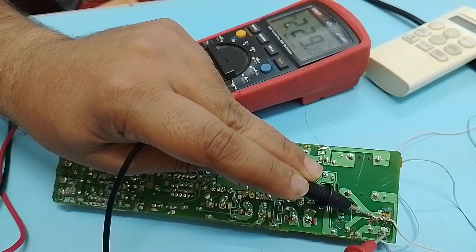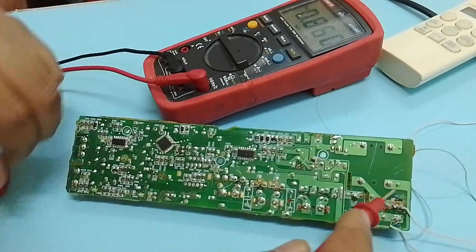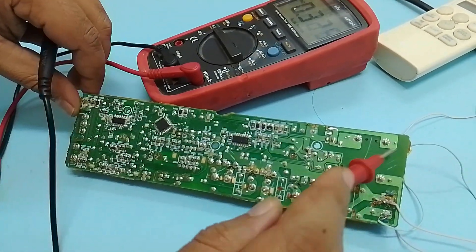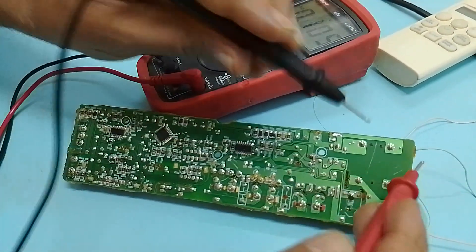Here you can see that we are getting 220 volts, which means our power source is okay. Now the second step is to check whether our transformer is giving us output or not.